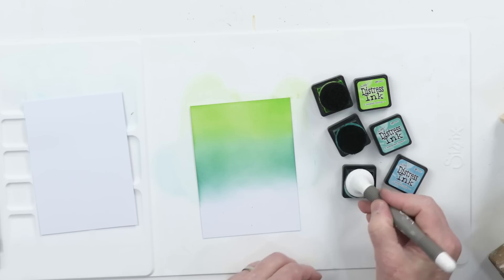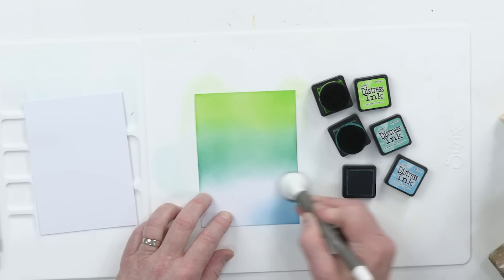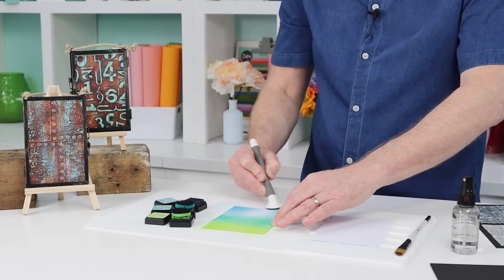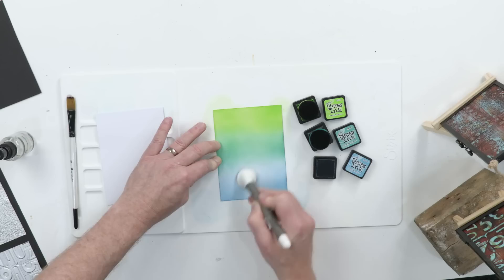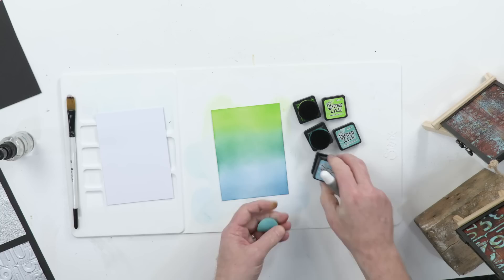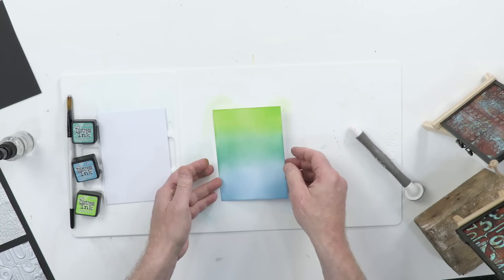Starting with broken china at the base, blending into that lovely evergreen bough. From the base blending into that lovely green — gorgeous color. That's a pretty nice blend, if I do say so myself. Anyway, the credit belongs to the inks and of course Mr. Holtz. Let's put these away — they will live to fight another day.